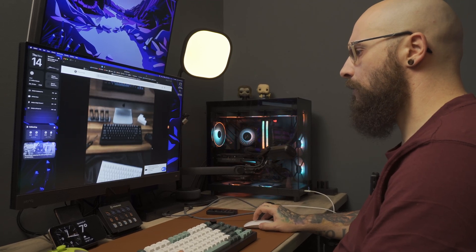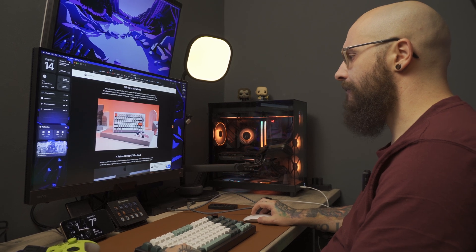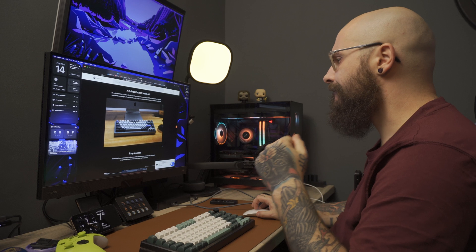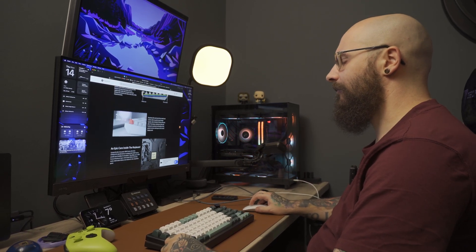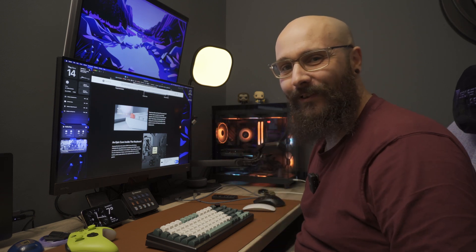So you're scrolling through websites looking at various keyboards and no matter where you look you just can't seem to find something that is exactly what you need. The key caps are the wrong colour or the wrong profile, the board you want doesn't come with the switches you prefer. Don't worry, I've got an idea — come over here, let me show you what to do. The massive uprise in hot swappable keyboards means that you don't have to settle for something that doesn't work for you anymore.